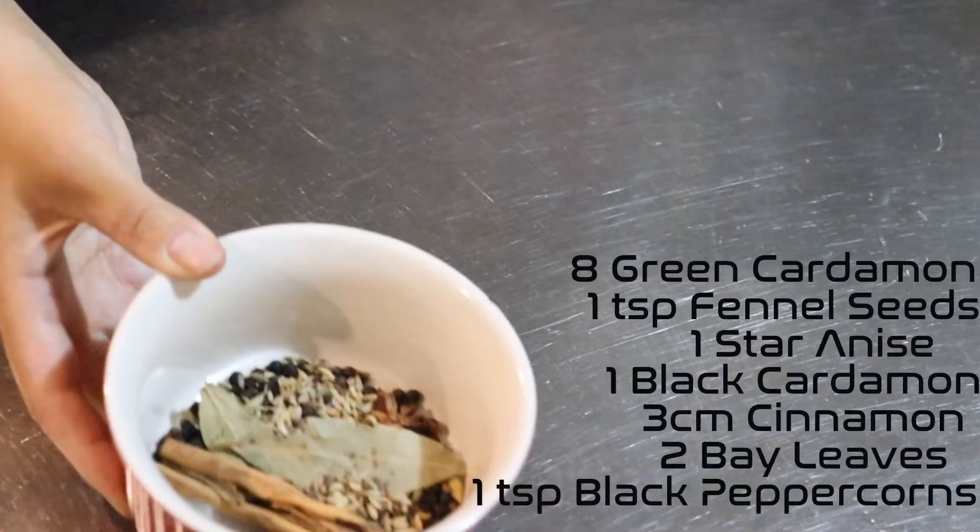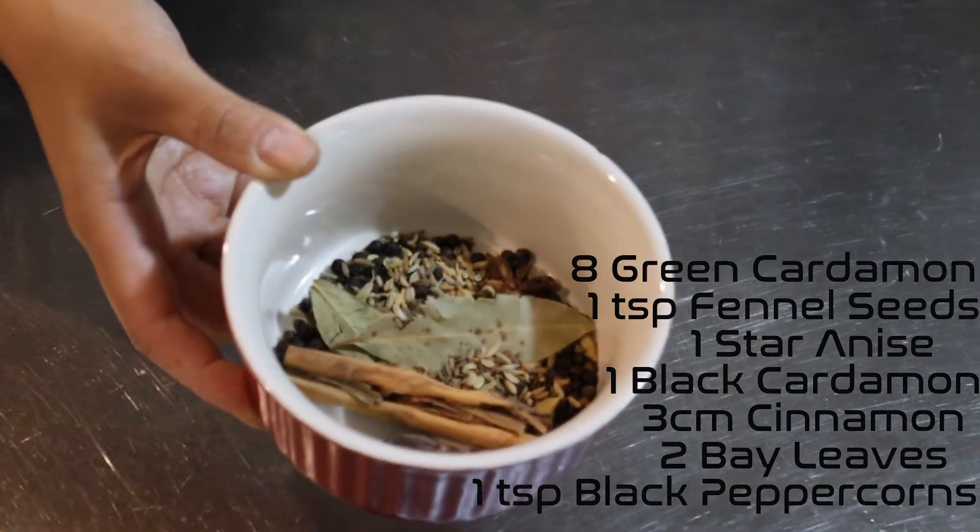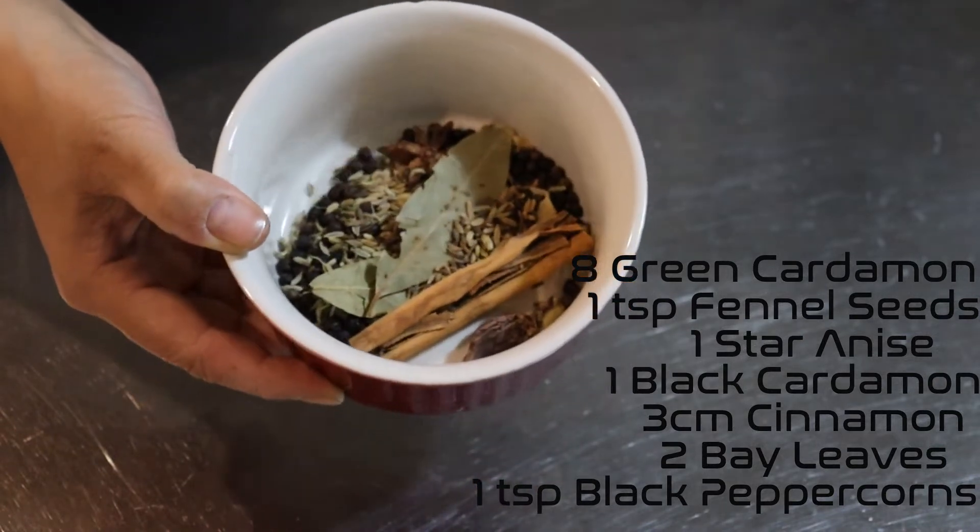The next ingredient is the dried herbs. We've got cardamom, fennel seeds, star anise, black cardamom, cinnamon, bay leaves, and black peppercorns.